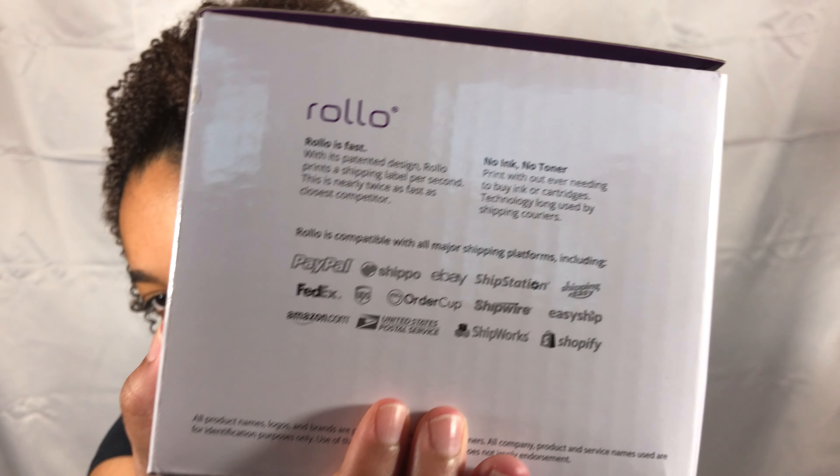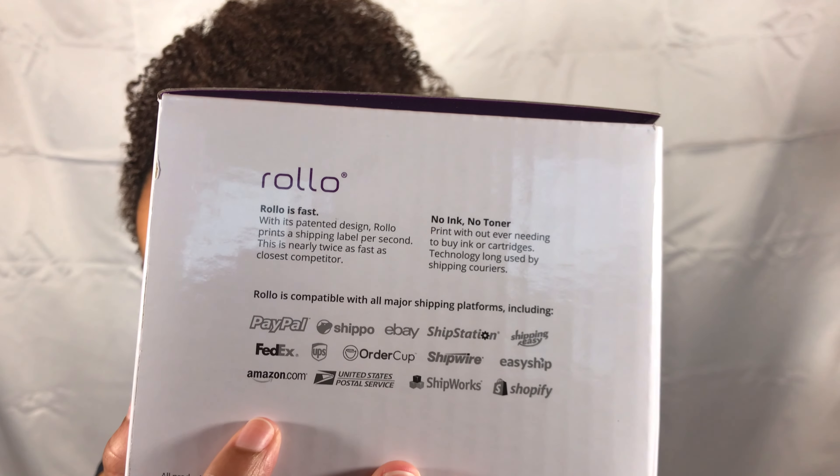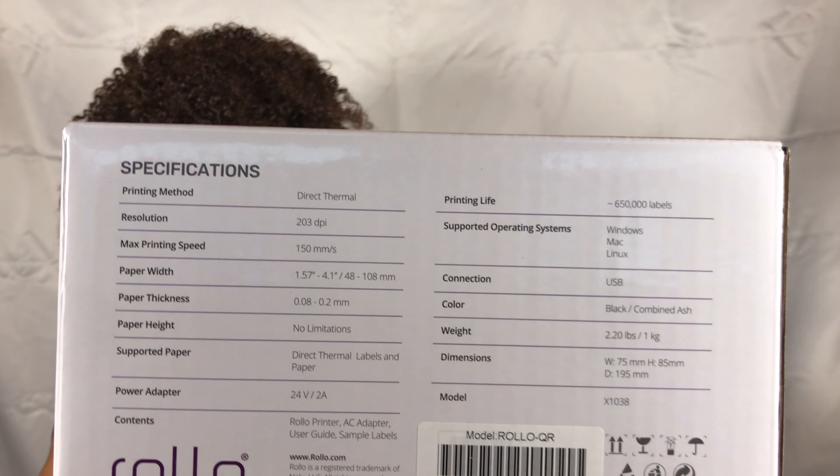It says 'no ink, no toner' on the box, and 'the fastest, most reliable, and affordable way to print.' On the side it's compatible with all major shipping platforms and lists all the different things you can use to print with. On the back there are the specifications — you can pause and screenshot if you want.